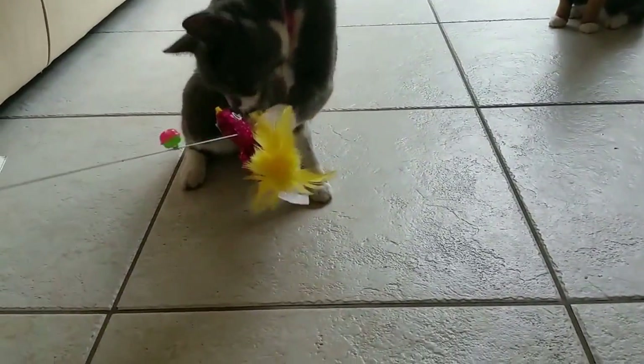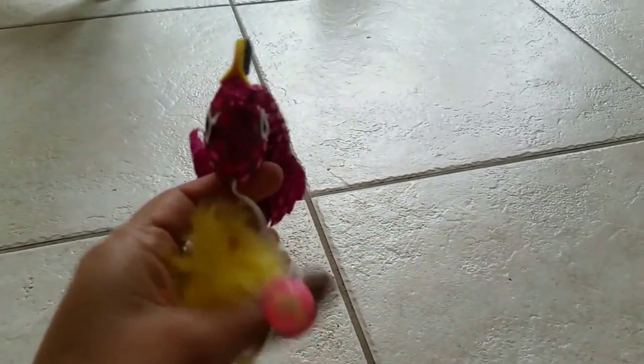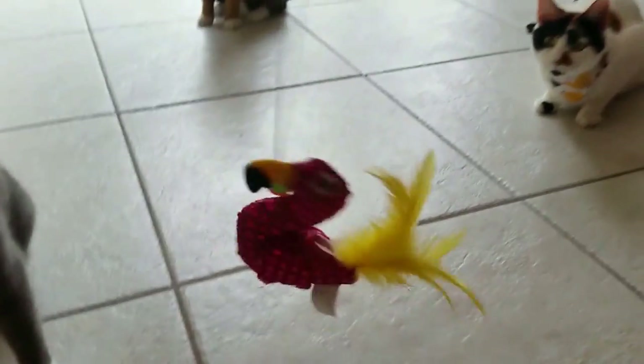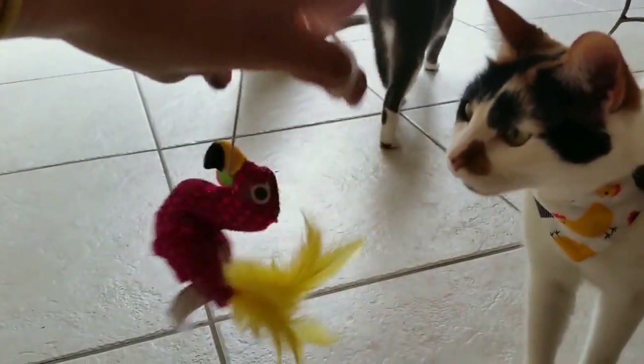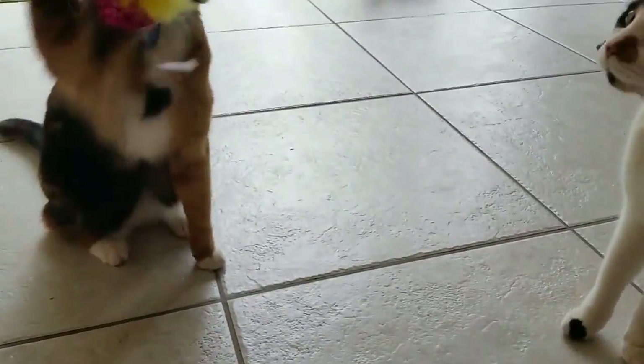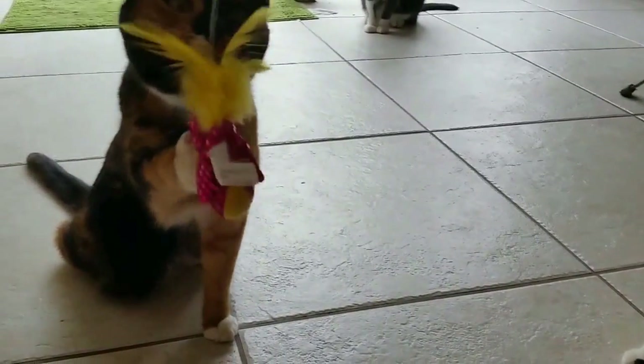So it has a bell at the end of it, and the toy is made from like a stuffing material. There are a few feathers attached to it and a little pocket — I don't know if I can get it open with one hand — but there's a little pocket to put catnip in. The edge has a plastic ring so you can put your finger through it, but there's a lot of string so I usually just wrap it around my fingers, because otherwise I'm afraid they'll pull the toy right off the string. It's happened with other toys before, so I'm a little more wary about toys like this with such a long string.